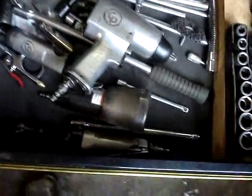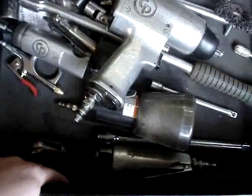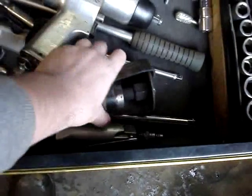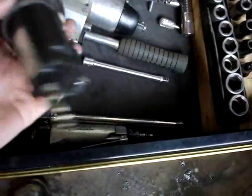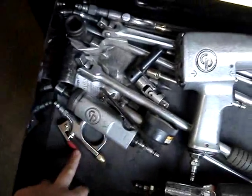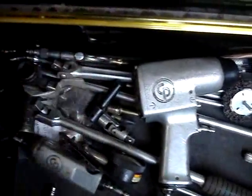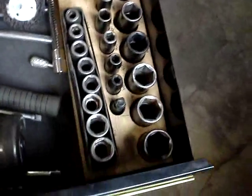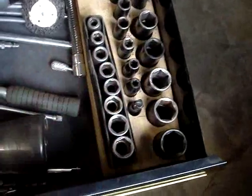My air tool drawer. Air ratchet — gotta have it. This is a cut-off tool. I got the guard on it right now; sometimes I don't because it gets in the way. Impact — Chicago Pneumatic, they make great air tools. Die grinder, blow gun, different extensions, couple long arms. I don't have metric impact sockets — that's something I'm going to invest in. So these are just all standards.